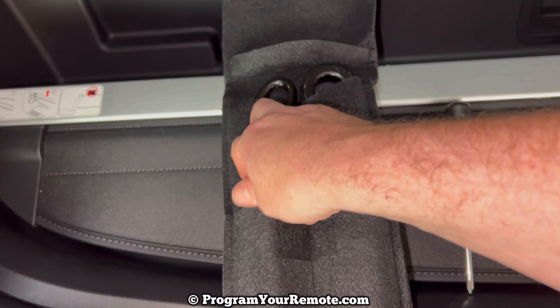So you have your spare tire, the jack, the handle for the jack, and the lug nut wrench — that should be everything you need to change a flat tire. If you have any questions, please let me know. If you could, take a second to like and subscribe — it helps us out and I'd appreciate it. Thank you.